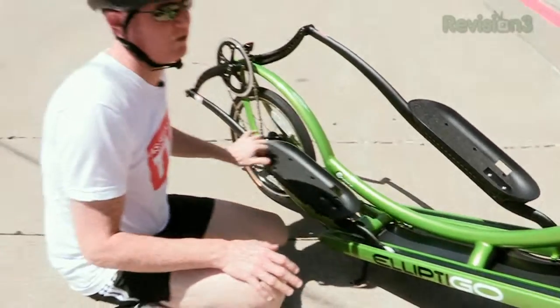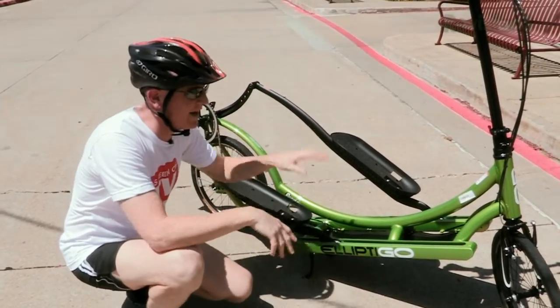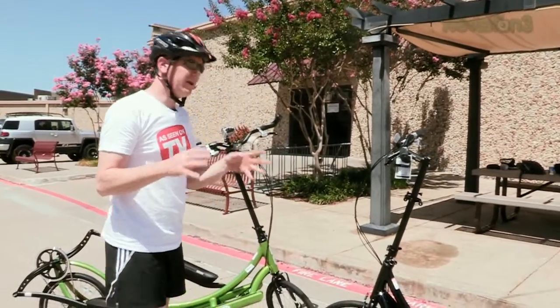One thing I'd like to tell you before we even get started: these things are expensive. What we're looking at is the 8-speed model. There are three different variants — an 8-speed, a 3-speed like this black one, and an 11-speed — and there are only a few differences between them.